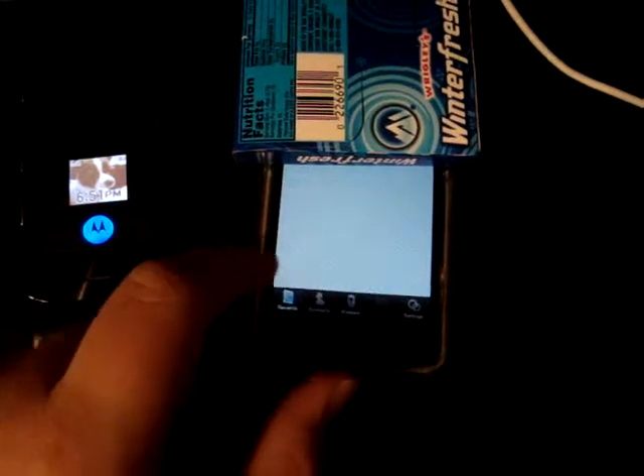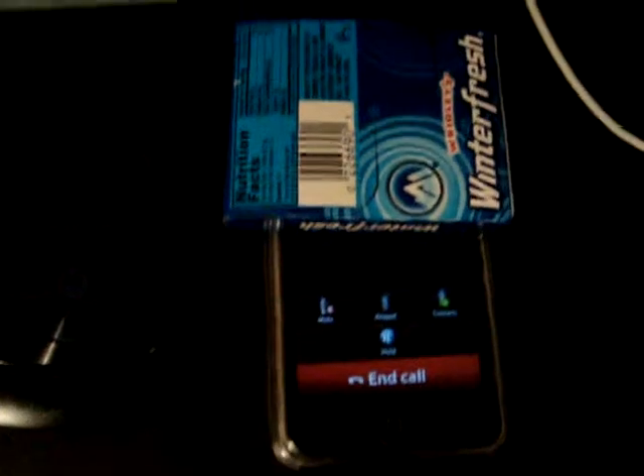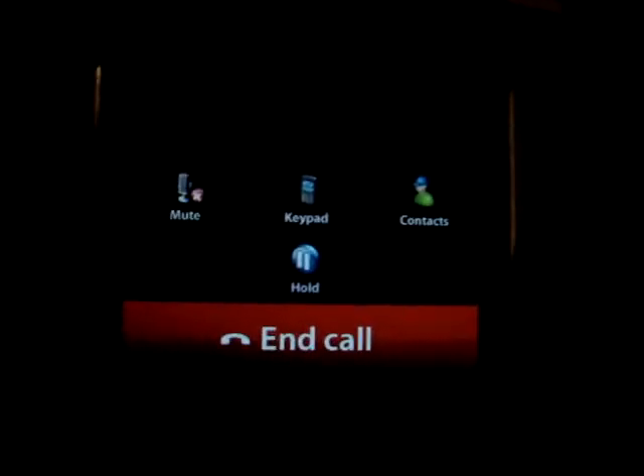Okay here we go — just so you guys didn't get my number, I'm covering it. Now you place call. Right now you just hear a little advertisement for ringtones, but I'm just going to ignore that. And there you get your little menu to mute, keypad, contacts, hold, or end call.